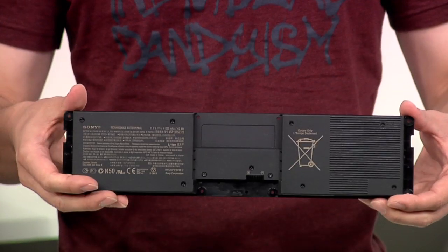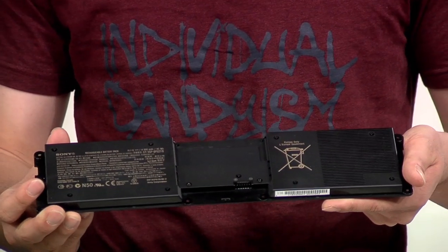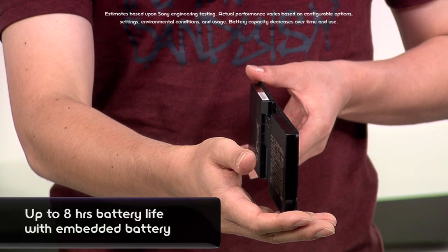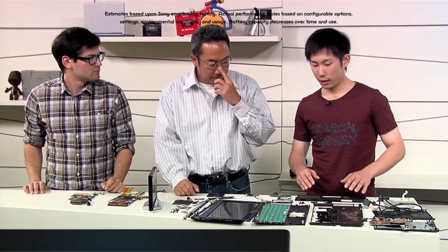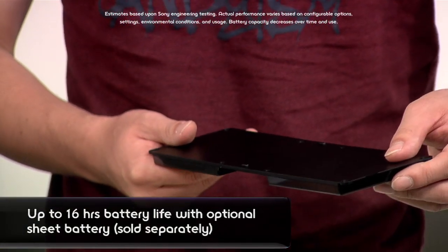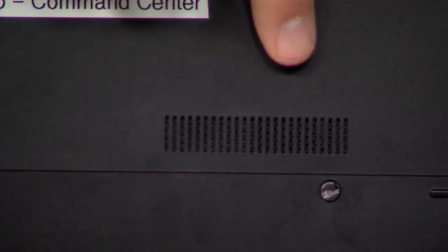Let's talk about the battery design. In order to realize the thin form factor, we use the thin polymer battery. Is that a fully internal battery, or is that external that pops out? In order to increase the rigidity of the whole system, we decided to embed this battery with screws. But it is actually accessible through screws — yes, it is accessible.